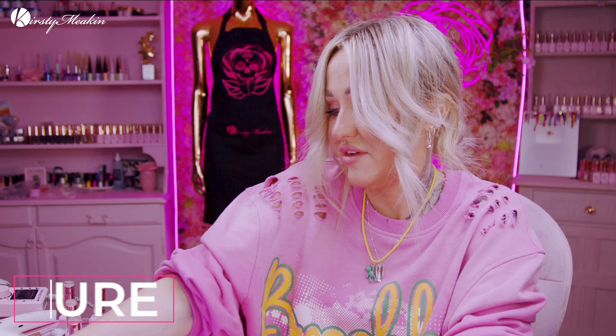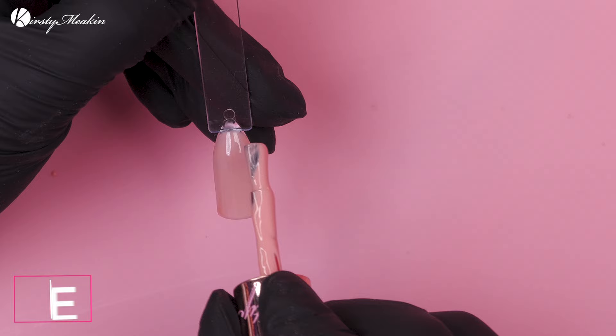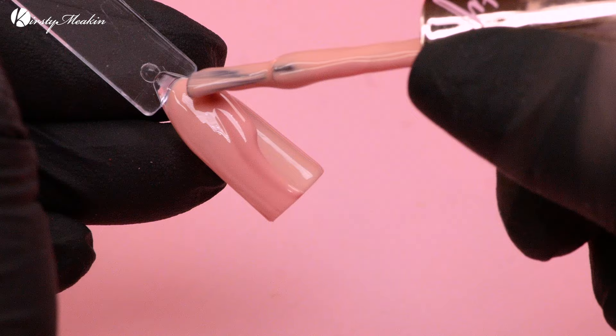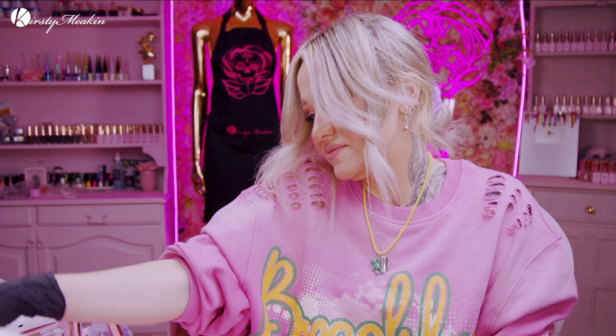We're gonna do two coats of every colour, so back to No Filter. Then we've got Birthday Suit. Then we've got Ruth. Faye actually has this colour on her toes right now as a French — she's currently skiing. She's been sending me pictures and FaceTiming me, not while skiing — that'd be dangerous.